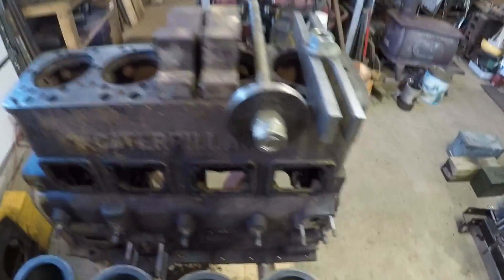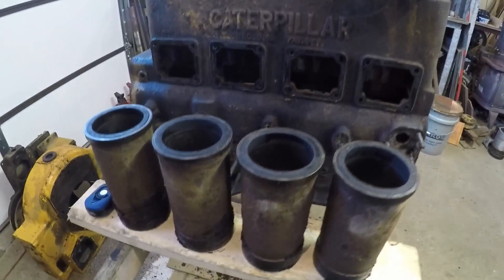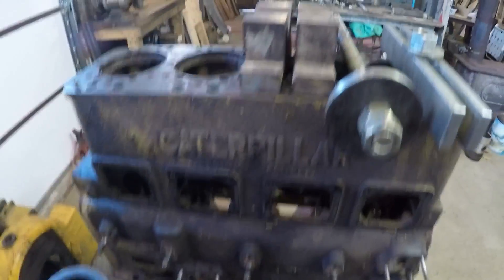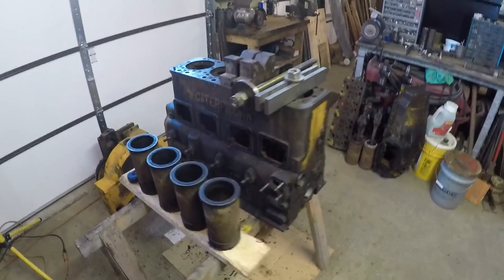So anyway, this has been the Caterpillar D2 sleeve pull — that's exactly how I do it. Hope you guys learned something, or at least I hope you're entertained. Thanks for watching, guys. Hope to catch you later.